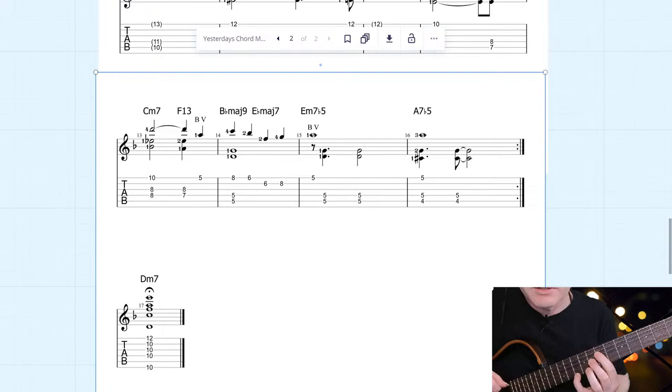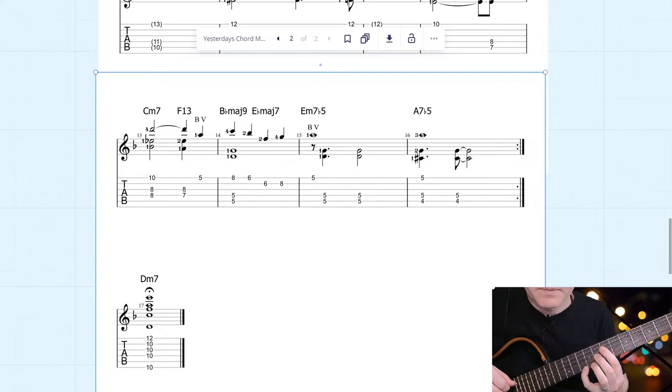Now we've got C minor 7 to F13, which is pretty much F7. You can see in this section a lovely guide tone movement in the accompaniment as I play the melody on top. We've got the C minor — holding the 3rd and 7th, very convenient with my first finger. Then we've got F7, and see how the pattern moves: the 7th of the C minor goes to the 3rd of the F. Really lovely voice leading.